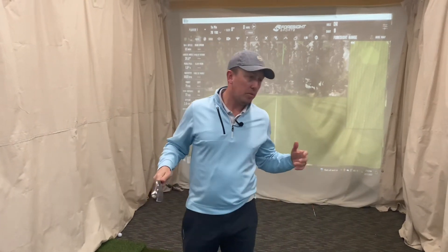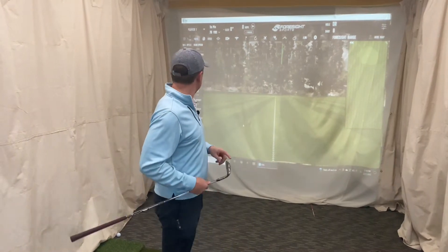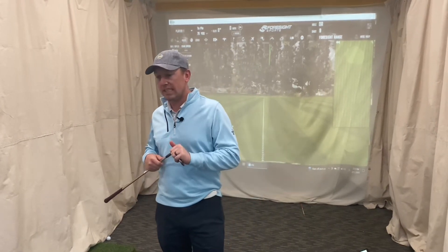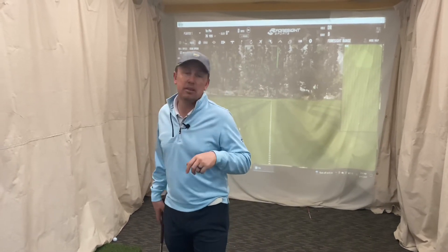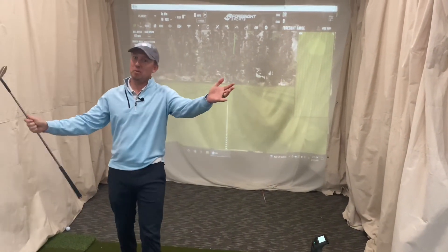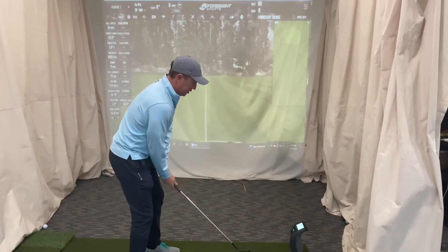The difference between SM8 and SM9 - hit it pretty solid on the face. Granted this is a demo that's been hit a good bit, but I'm not going to say it's a lot different than the SM9. Feels about the same, performs about the same - not a noticeable difference. It'd probably just be a wear and tear replacement thing. But the look and feel is awesome - I sell a bunch of Vokey wedges and I'm a big fan.